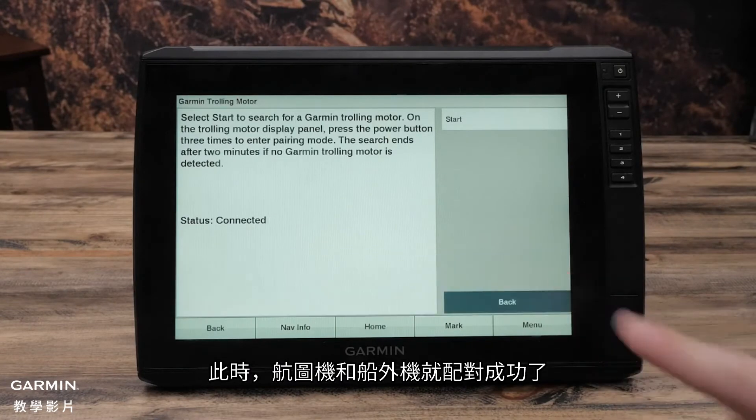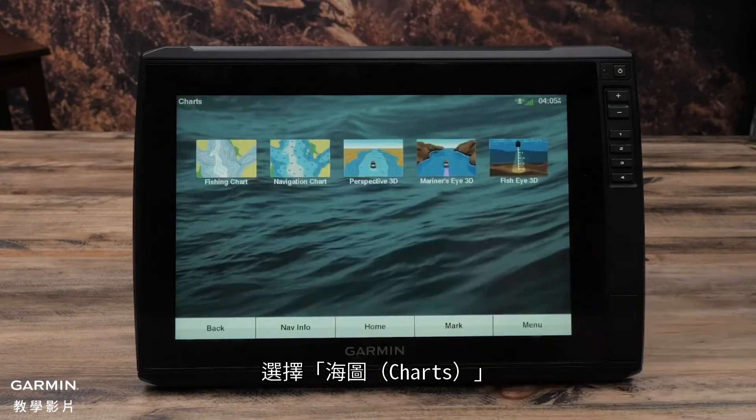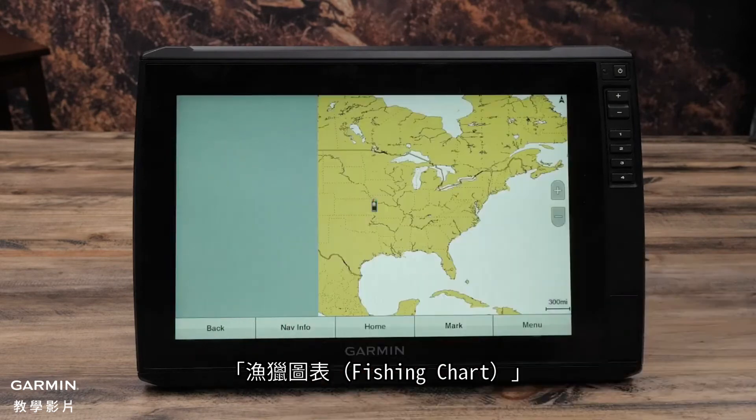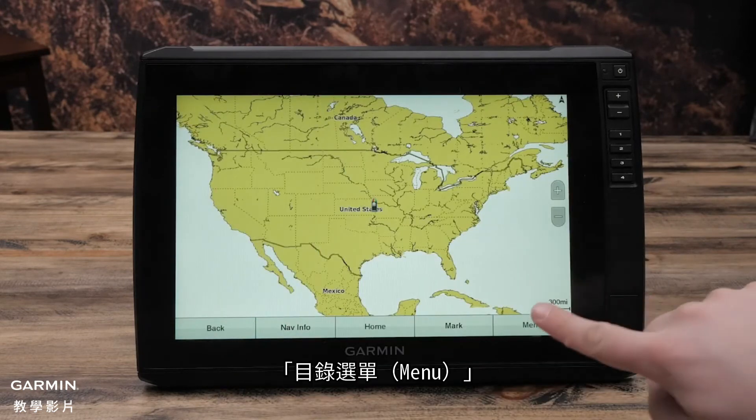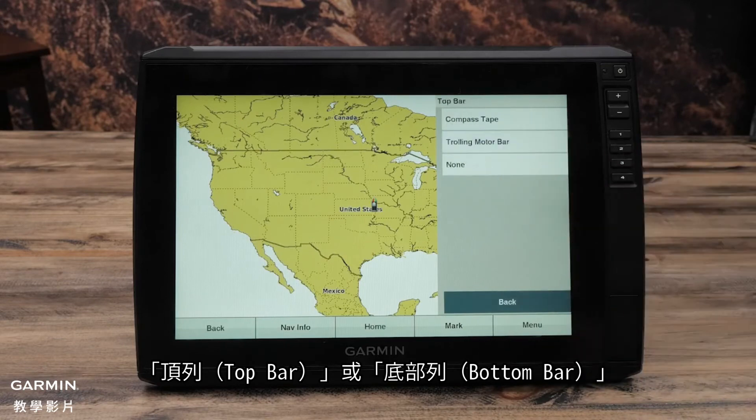After the chart plotter and trolling motor are successfully connected, navigate back to the home screen. Select Charts, then Fishing Chart, then Menu, then Edit Overlays, then Top or Bottom Bar, then Trolling Motor Bar.